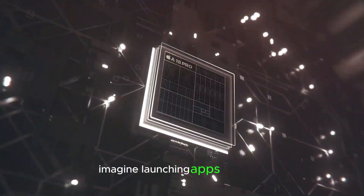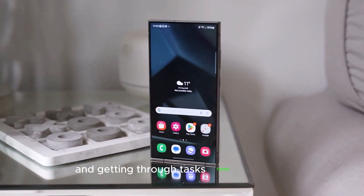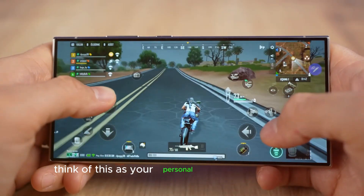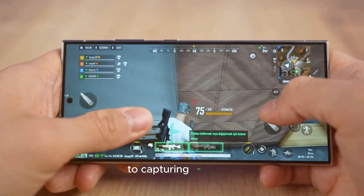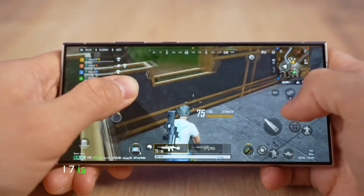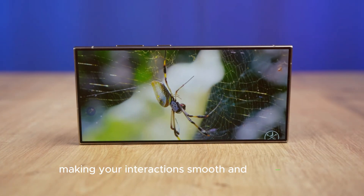Imagine launching apps in a snap, playing graphic-heavy games without a hitch, and getting through tasks faster than ever. Think of this as your personal performance booster — from immersive gaming at ultra settings to capturing 8K video, the Snapdragon 8 Gen 4 is built to keep up. And Samsung's One UI 7 is tailored to unleash this chip's full potential, making your interactions smooth and responsive.